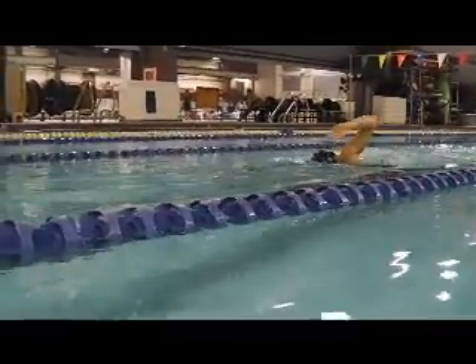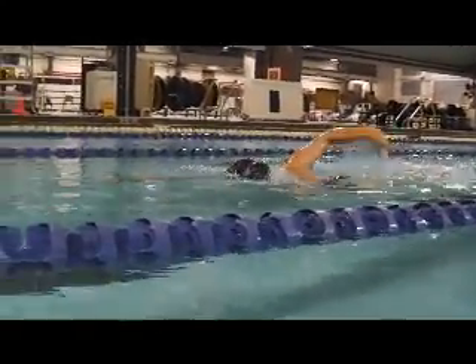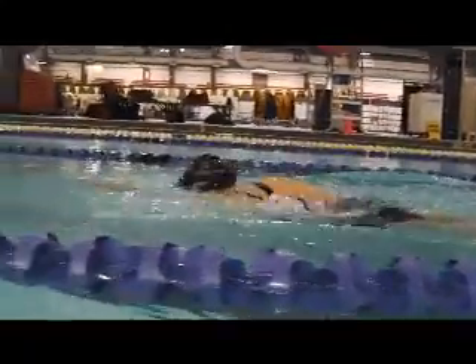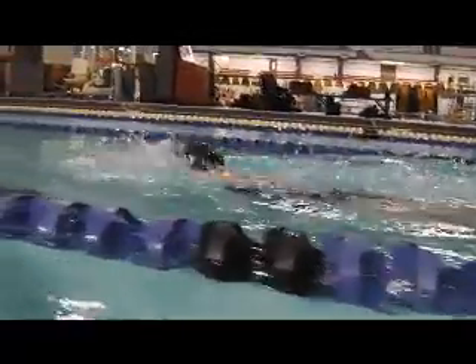And above the water, you can see you're reaching out in front, and the arms coming down on the surface of the water. So I'd like to see a higher elbow here with an earlier entry.